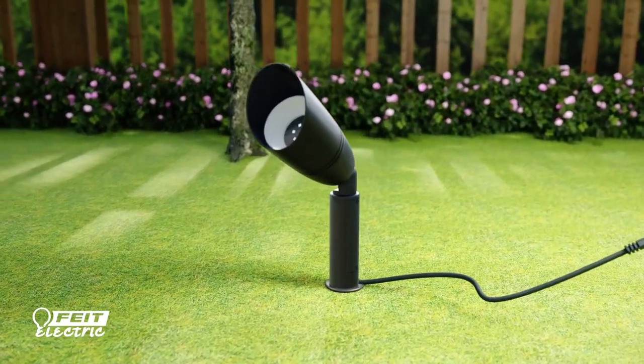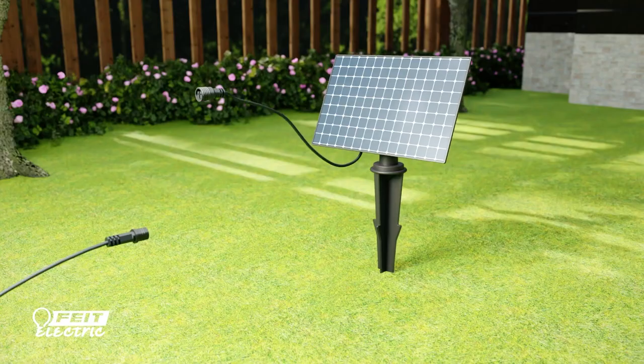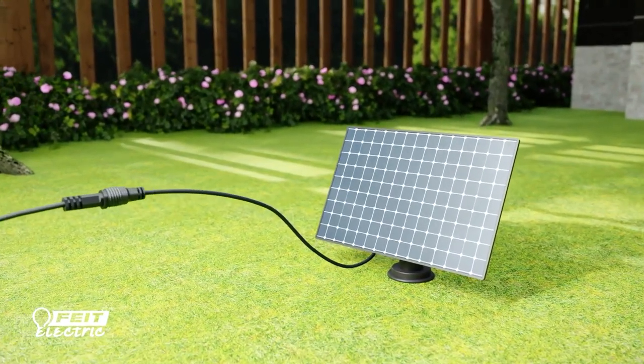For the spotlight with tethered solar panel, feed the 10-foot extension cable through the notch on the stake and twist and lock the light clockwise. Then stake the solar panel in a spot that receives direct sunlight.